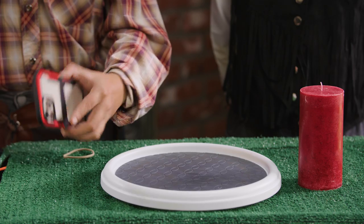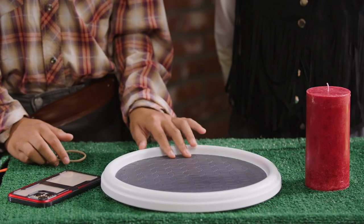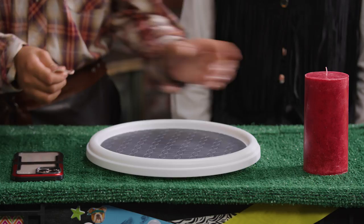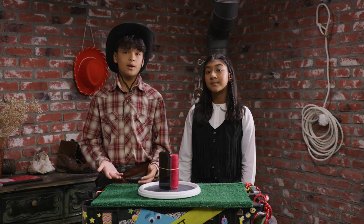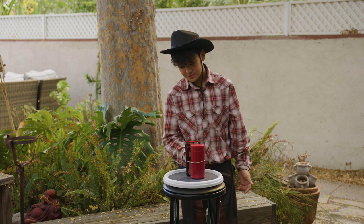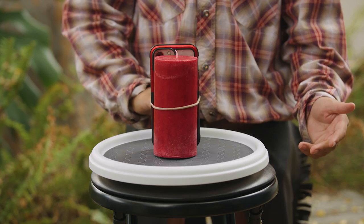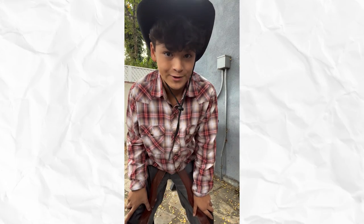For the 360 shot, all you need is your phone, a rubber band, a candle, and a rotating tray, like a spice rack. Rubber band your phone to the candle and place them both on the tray. Set up the tray where you want the shot to take place. Then all you need to do is press record and give the tray a gentle push. And there's your homemade, professional quality 360 shot.